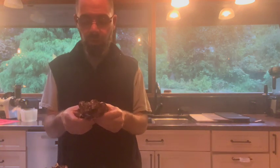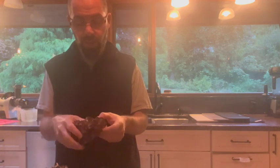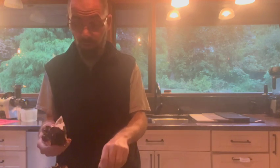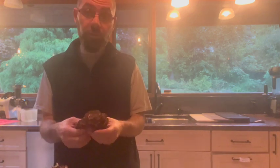Usually in September and October, when the temps are cool at night and still warmer during the day. They will grow in abundance, and you want to look for dead or dying oak trees.